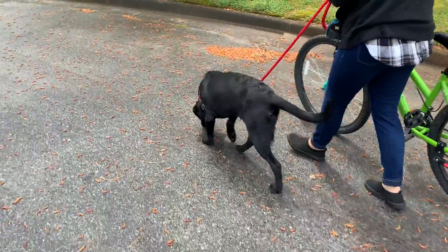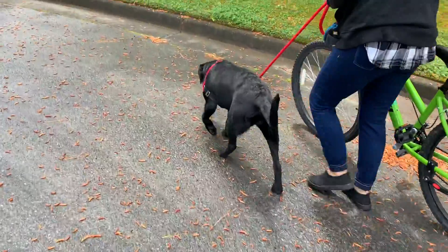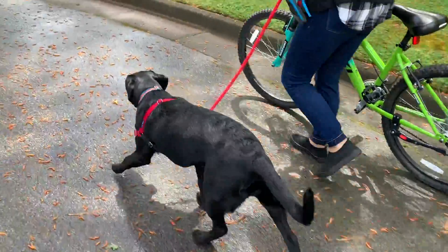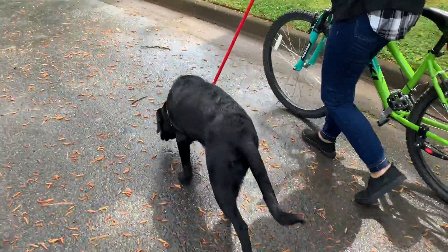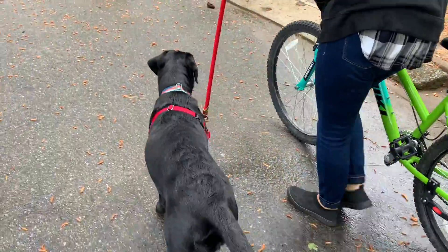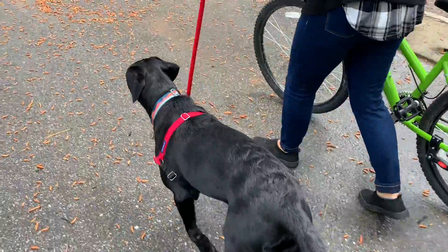Just make it an easy walk. It gets the dog used to the bike, people, the whole thing. Just keep doing that over and over again.